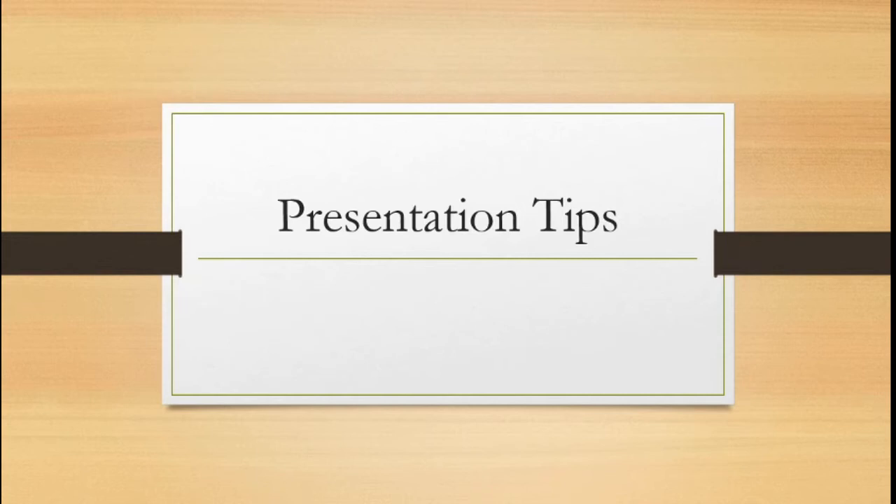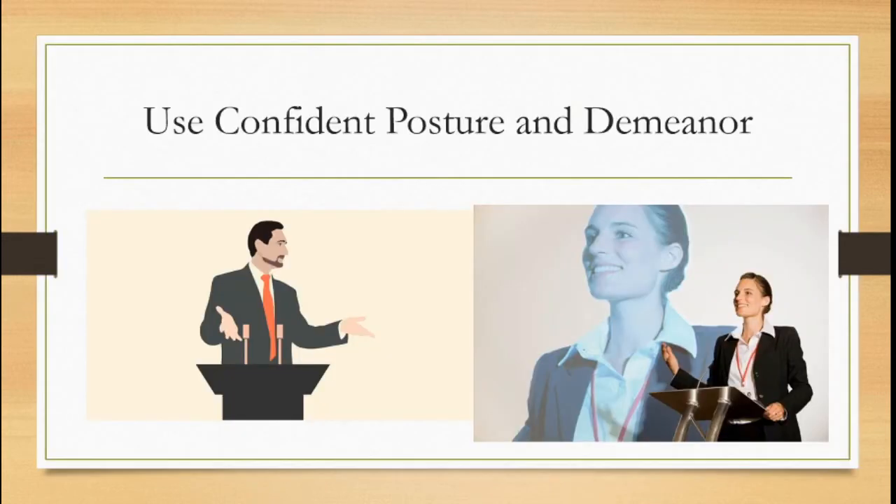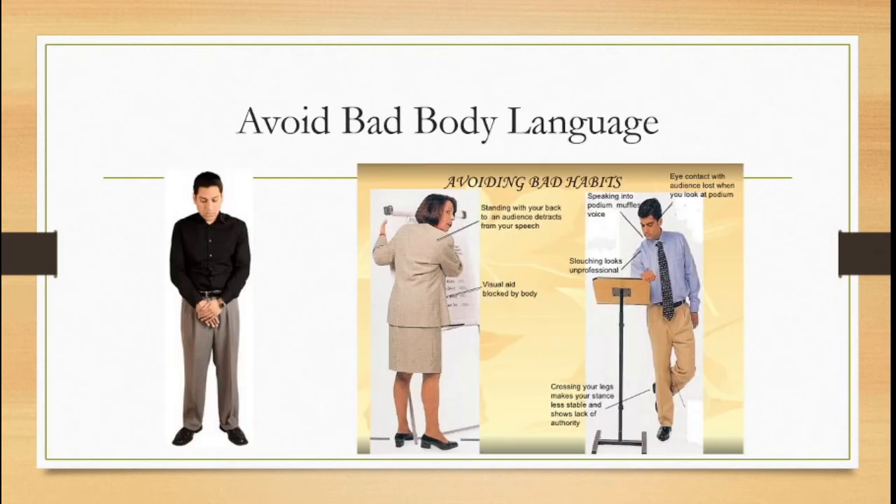Now we're going to move on to presentation tips. You are going to have to present your collections in front of the class via video conference. Use confident posture and demeanor — this will be a little difficult over a video conference, but whenever you give a presentation you want to use open body posture: stand up straight, gesture openly towards the audience, make eye contact with your audience, and really deliver clearly and confidently. Stand up straight, gesture openly, keep an open confident posture. Avoid posture that is nervous or slouching or self-conscious. Don't give a presentation to the floor, and avoid crossed or closed body language.